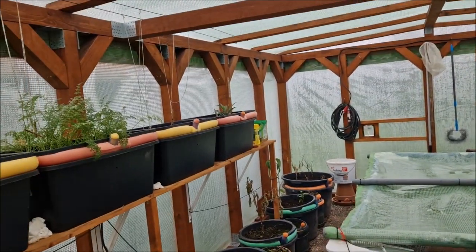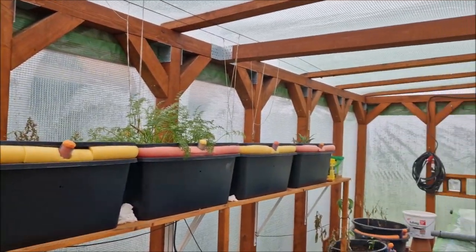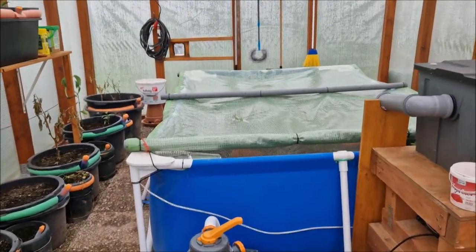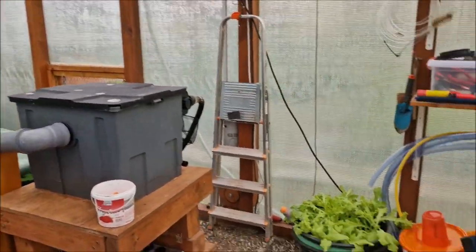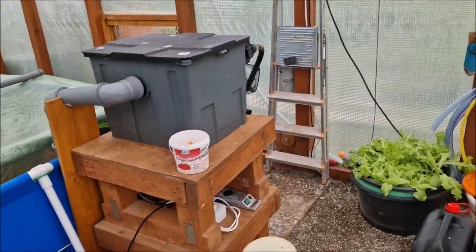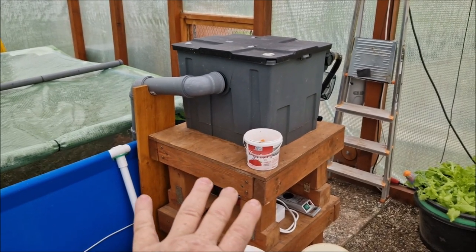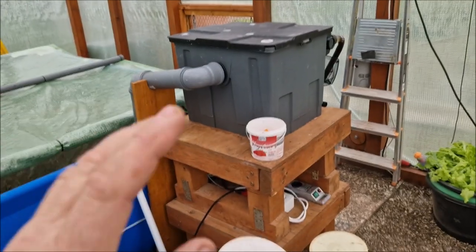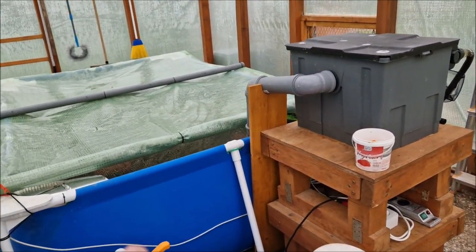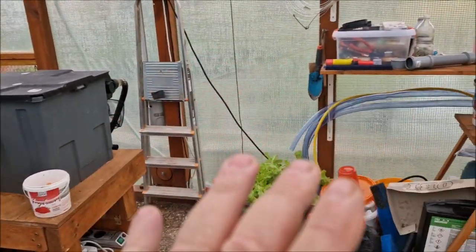This is an update on the greenhouse — it's now January. We had some problems and I'll show you what I did to work them out. If you watched the original greenhouse video, you'd have seen how everything was built. You'll notice that I originally had two barrel filters; they weren't doing what I wanted, so we've replaced them.